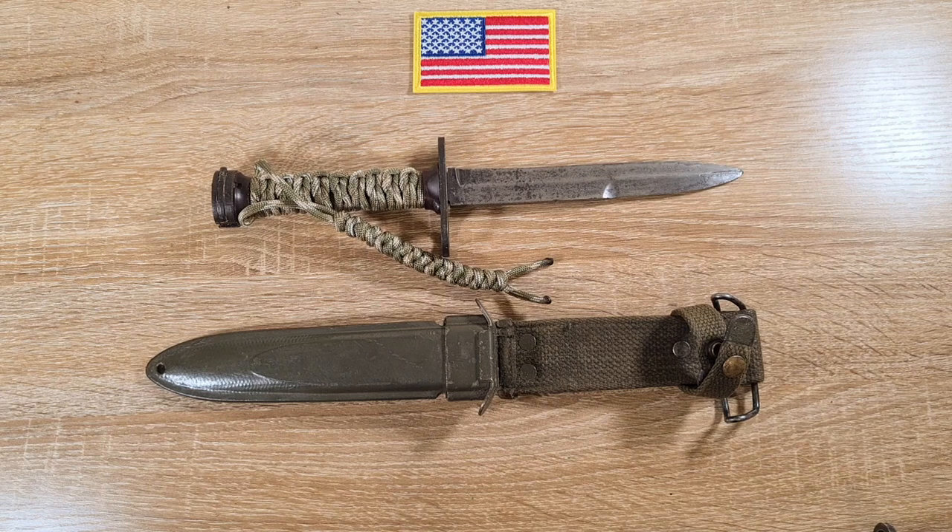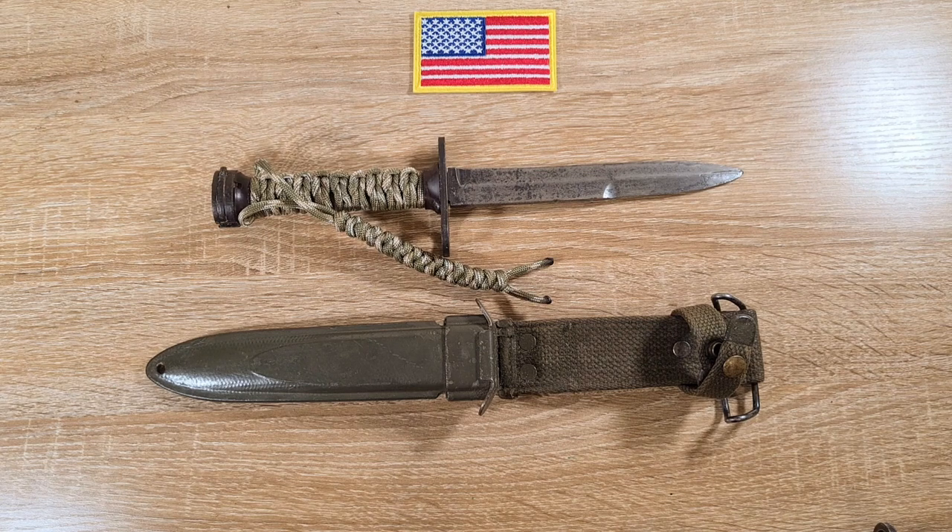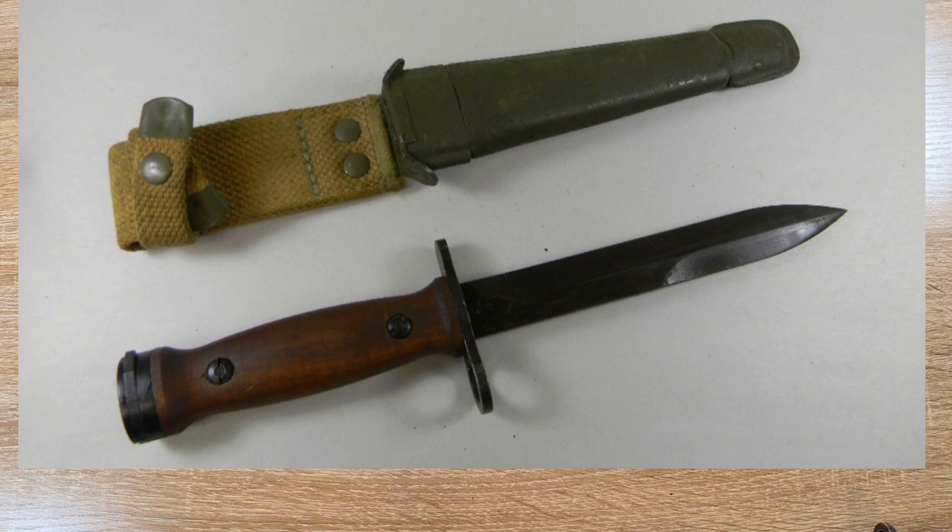Around 1950, the US started the Military Assistance Program, shipping M1 Garands, M1 carbines, small arms, and military stores to countries around the world. A number of M1 carbines were sent to Greece, Italy, South Korea, the Netherlands, and Norway. The majority didn't come with bayonets — that was pretty standard across the board — so most countries were left to manufacture their own.